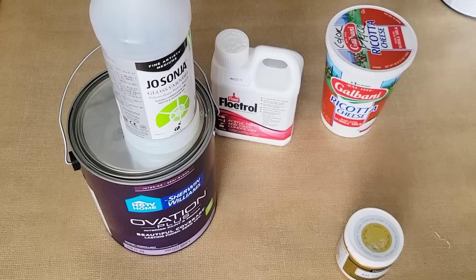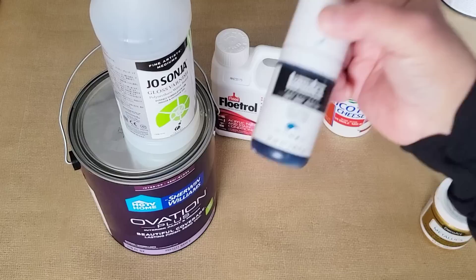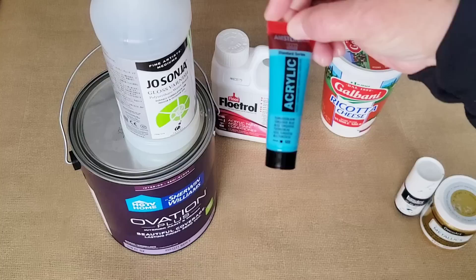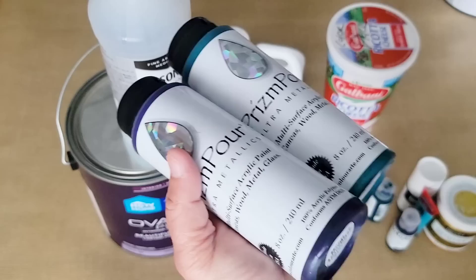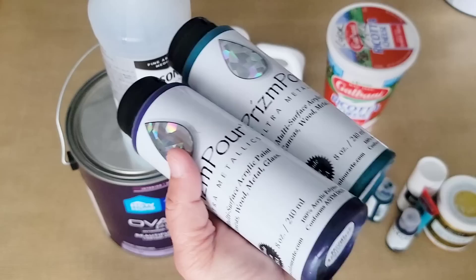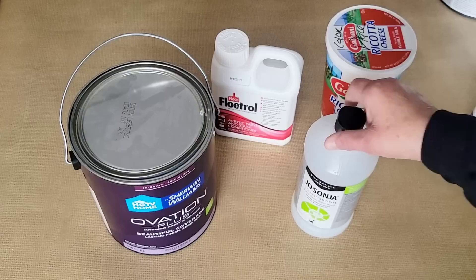The colors I used: DecoArt 24 Karat Gold, soft body muted turquoise by Liquitex, turquoise blue from Amsterdam, phthalo green blue shade from Golden, dioxazine purple from Golden, and two prism pour paints from Color Art — Deep Amethyst and Peacock. For my paints — and this would be the same for pigments — I made a pouring medium, which I'll show you how I did.